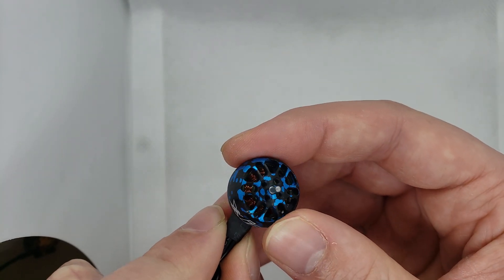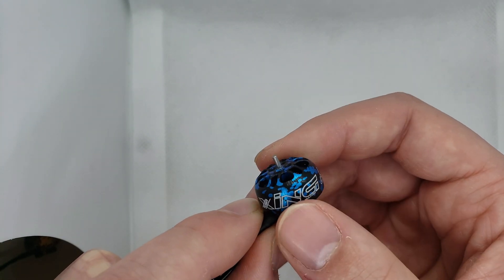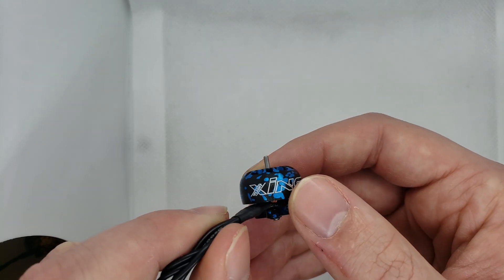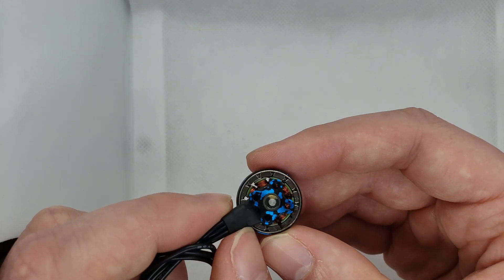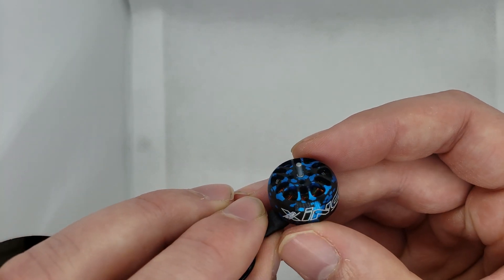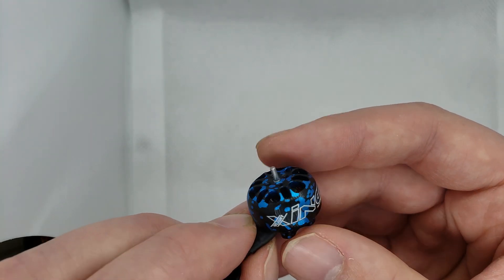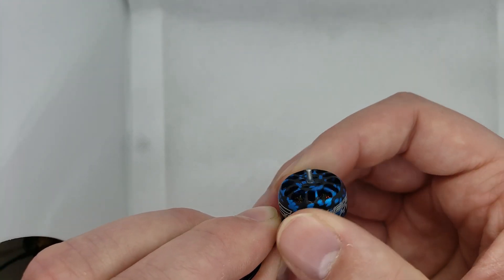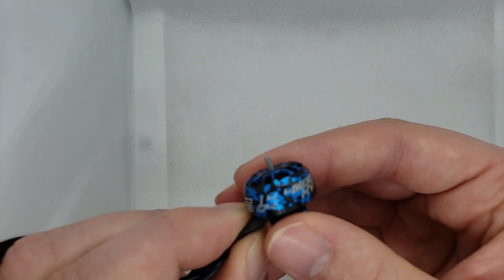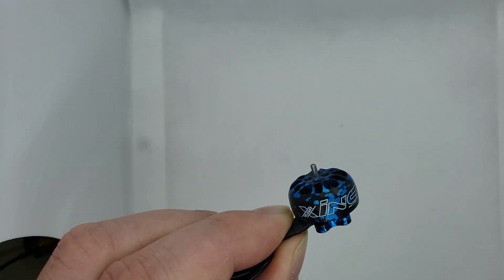This will be for maybe a bigger three-inch setup, three and a half inch — which isn't too much of a class right now — or possibly a light four-inch setup. These should perform decently well across those various platforms. Again, 1.5 millimeter shaft on this one, and this one feels a little more notchy than the 1204, so probably different magnets used in this one.